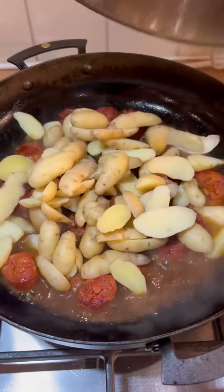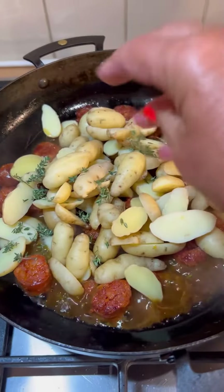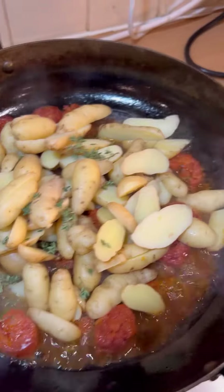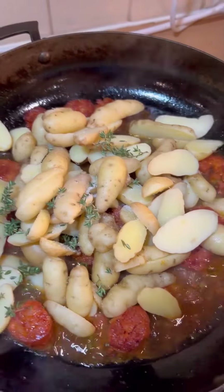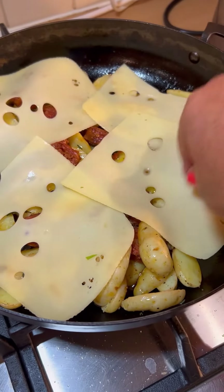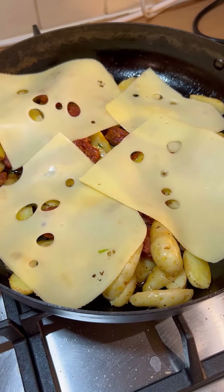I'm now going to add the potatoes. Some thyme, some salt, and some pepper too. I'm laying slices of cheese over the potato and chorizo and I'm going to bake it in a hot oven for five to ten minutes.